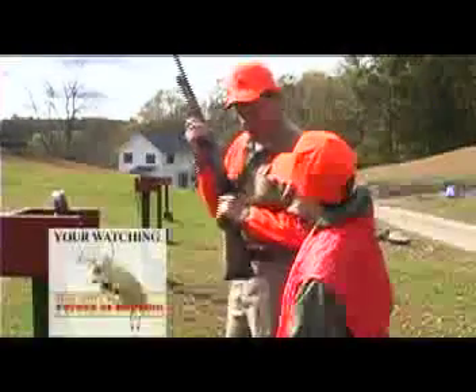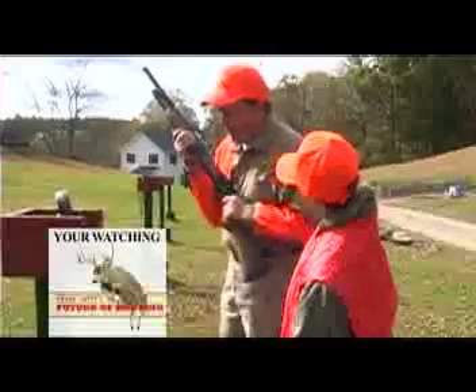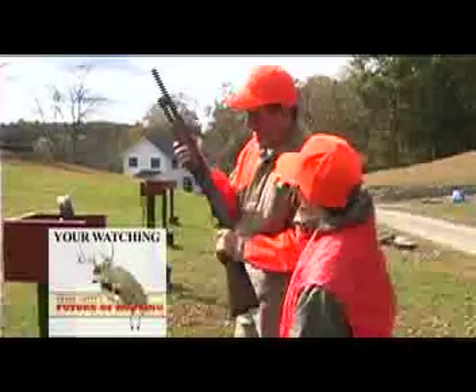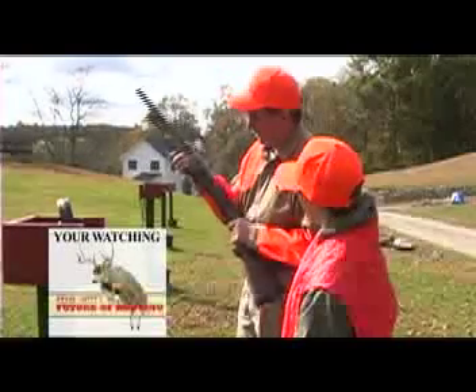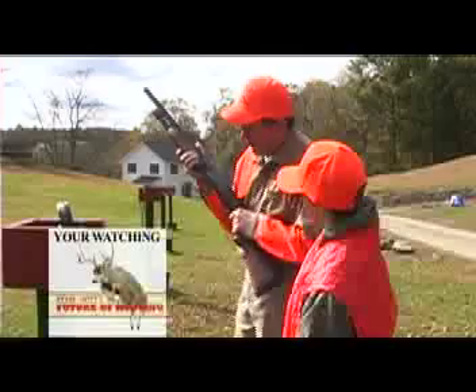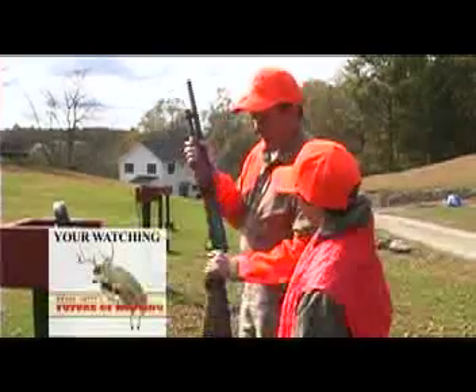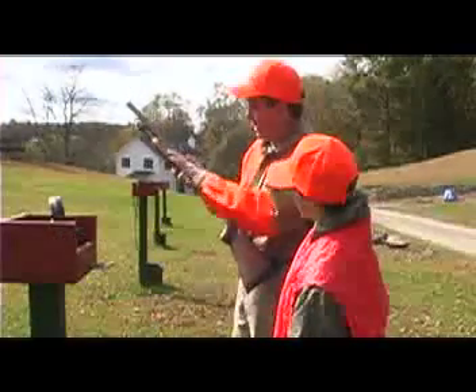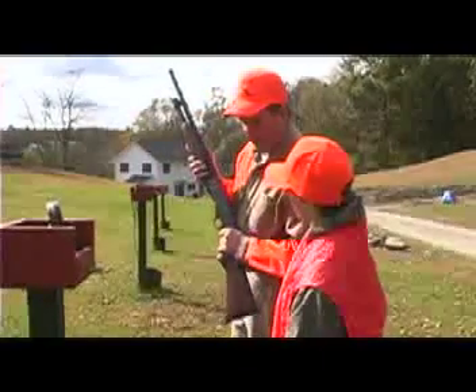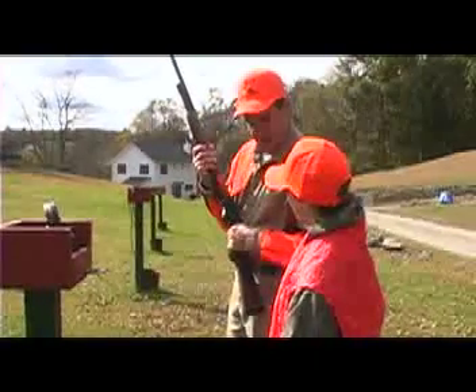If you're hunting and you happen to trip and fall, don't throw the gun to save yourself — save the gun and don't worry about yourself. You keep the gun pointed in a safe direction. If you do a shoulder roll, hang on to that gun, do not let it go. And especially if there's people there and you're falling, move the barrel away from the people. That's why the safety stays on all the time.